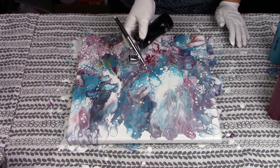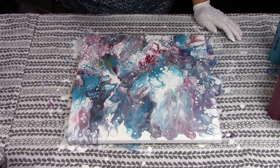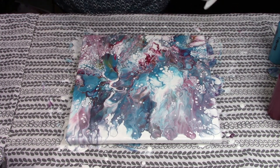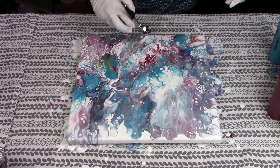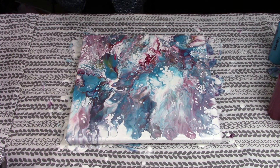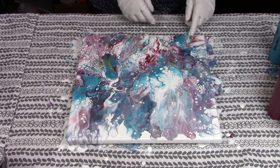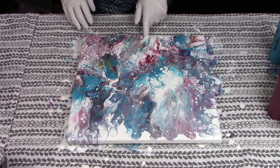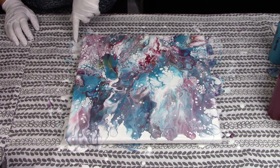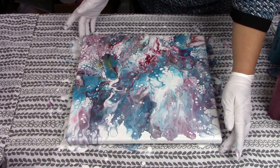I am really happy with the way that turned out. Just gorgeous. That turned out excellent — love it. I am just going to steal a little bit of paint here for the corner. Let's see how these other corners are. I'm going to turn it.